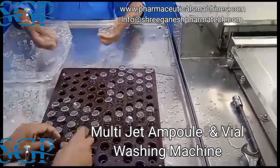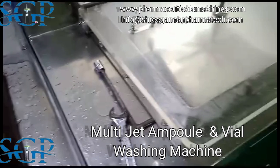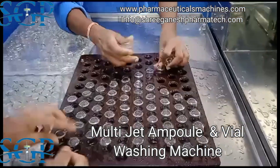One of the standout features of this machine is its mechanical motorized cam-operated valve system. This system observes a total of 6 washes in one cycle, ensuring thorough cleaning.